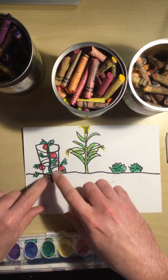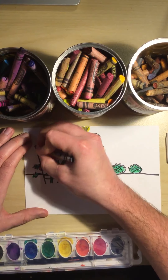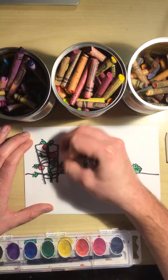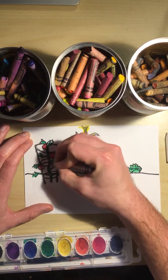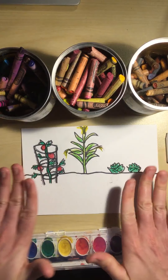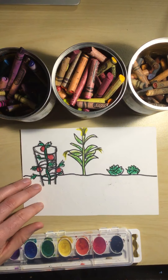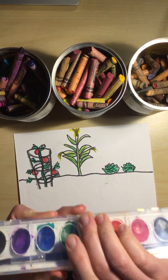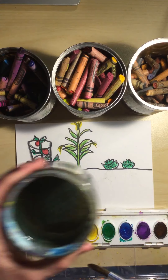And maybe for our cage we can use a gray crayon — make it look like metal. I'm just going over one more time. Now at this point we can be all done with our crayons. So now I'm going to start using my watercolor paints. I'm going to open these up and get my brush nice and wet with my cup of water.